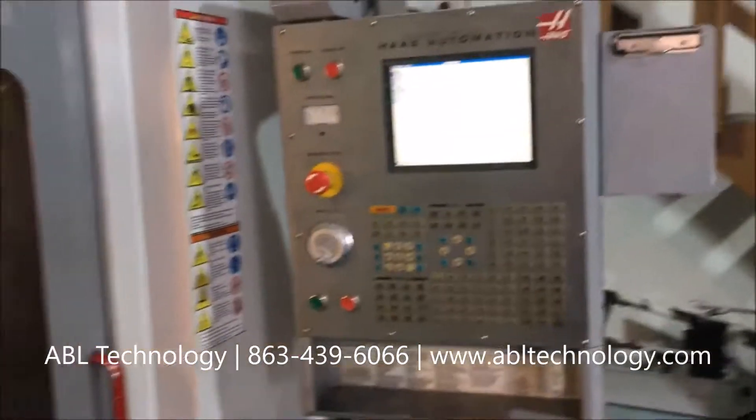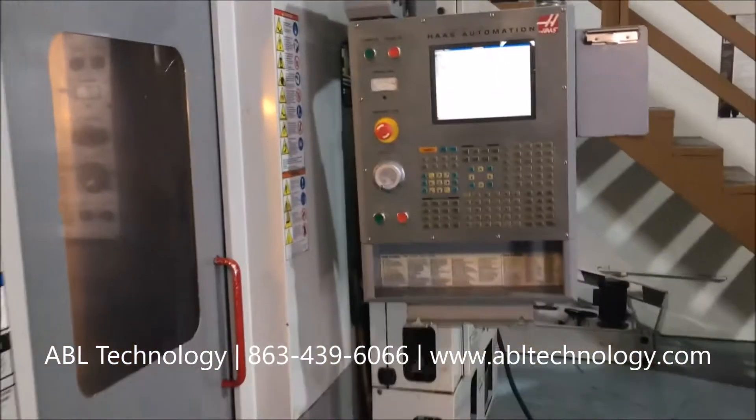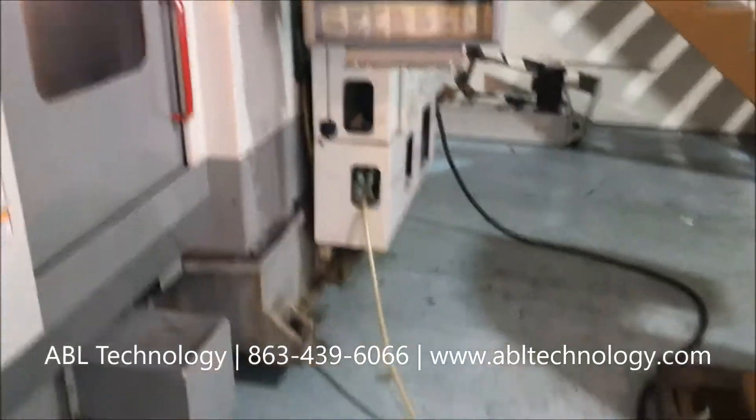The serial number is 40099. This machine is powered up for a demo that we'll do in a second.